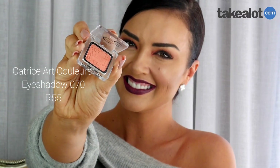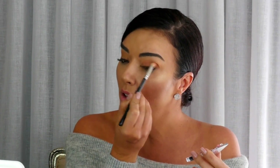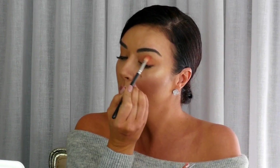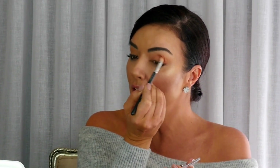We're going to start our winter look with this beautiful matte orange Catrice eyeshadow. It's really quite unbelievable what an orange eyeshadow does on the top of the eye. Not a lot of people think of using it, but it really does make quite a statement and actually suits all skin types, all skin colors. It's a great way to start.